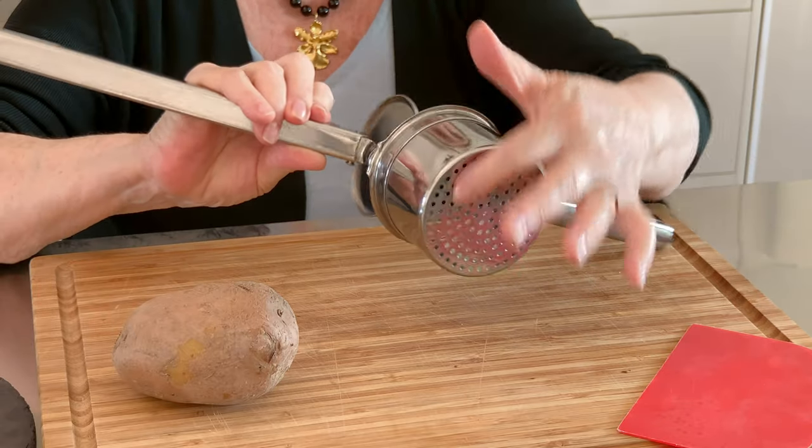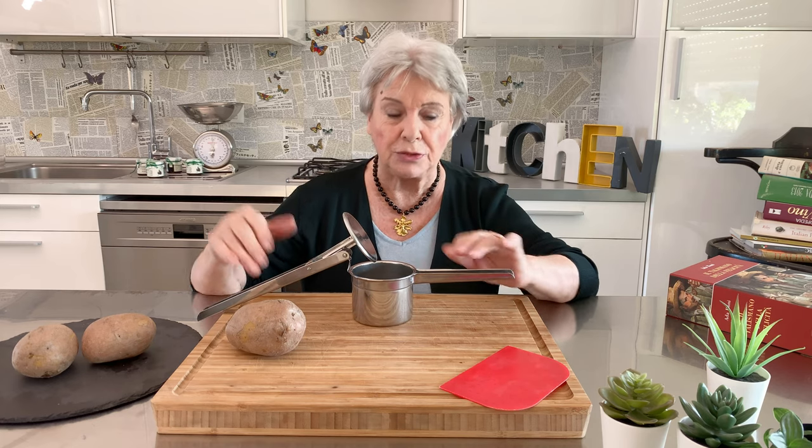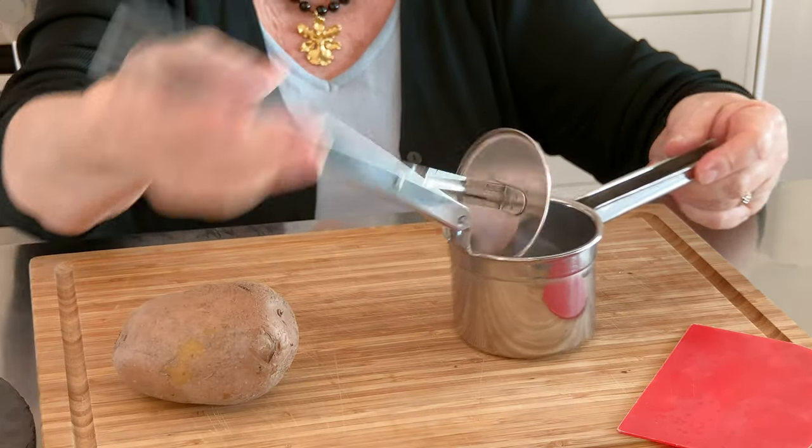The hole here inside, so the potato comes out. You put the potato in with all the skin. Don't worry, the skin you can take away after. You close like this and it's ready. I show you now.